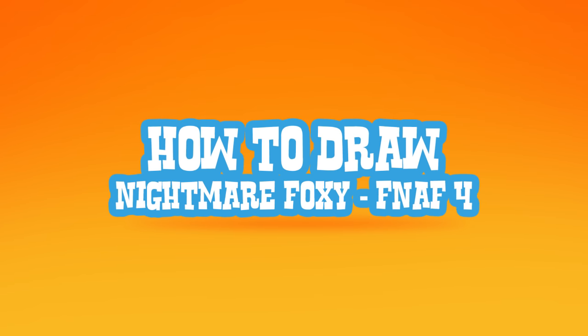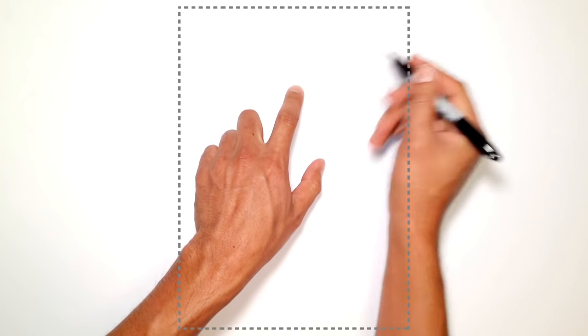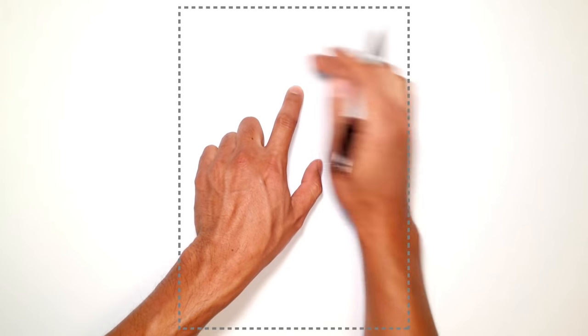Hey there. Today I'm going to show you how to draw Nightmare Foxy from Five Nights at Freddy's 4. We're going to start with a central location in the face, and that will be the nose. This is the area that we're going to start building off from.